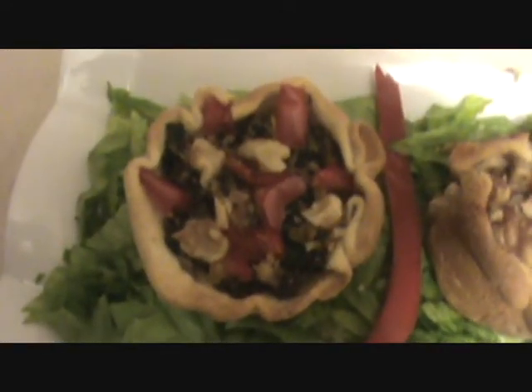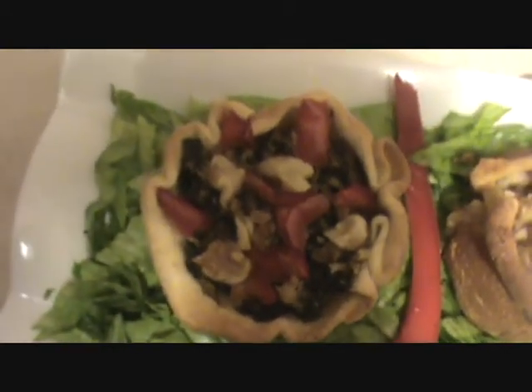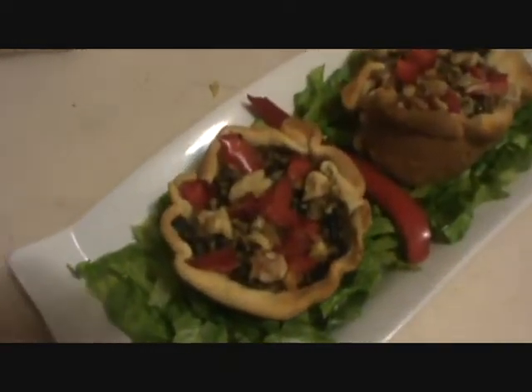You can serve it with any dipping sauce — have a good taste! See you in our next video, thank you very much for watching.